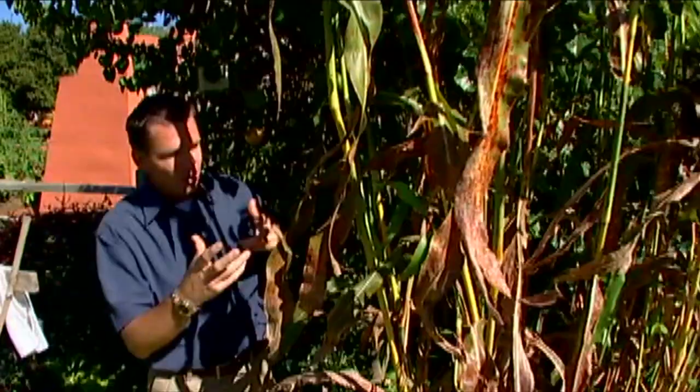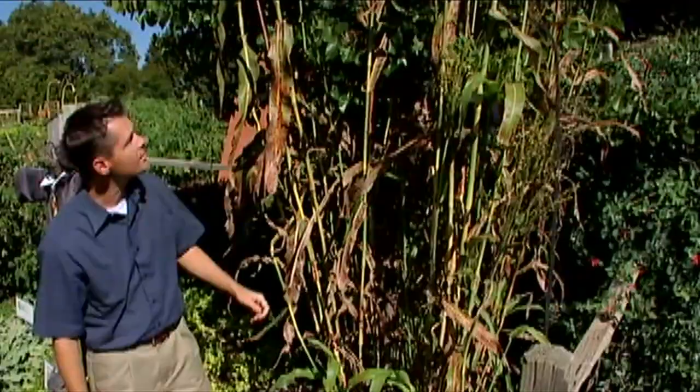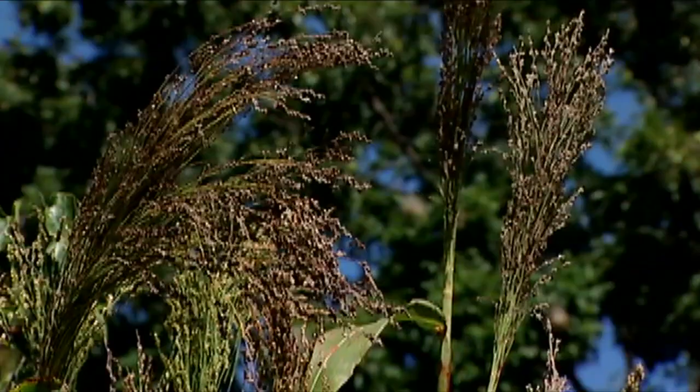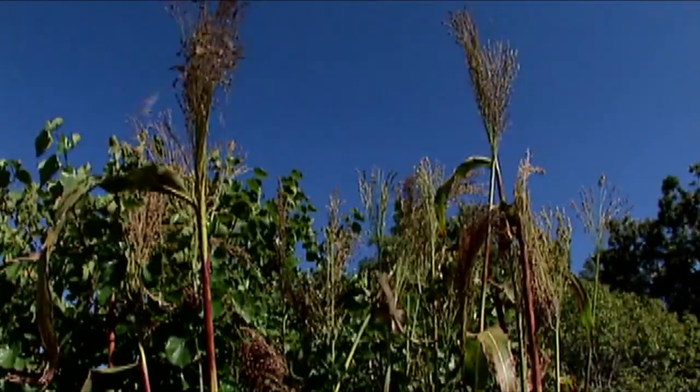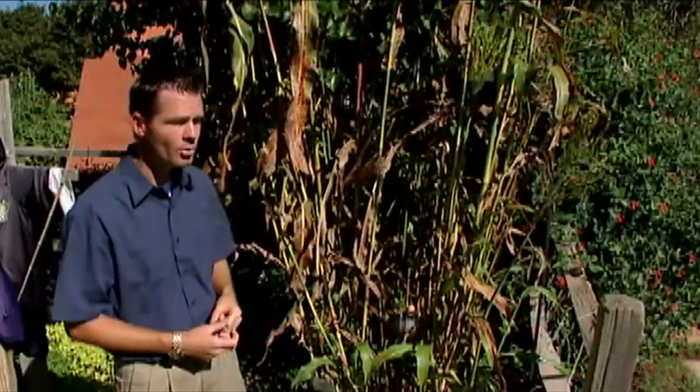Right here we've got some broom corn we've planted for just that occasion. We sowed the seeds of our broom corn back in the spring and lo and behold we have these towering broom corn plants. You can see we've got some long handles we could make out of the stalks — probably tie two or three of those together to make a nice broom head.